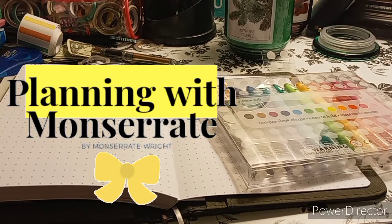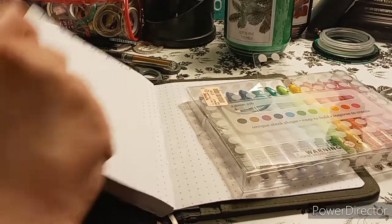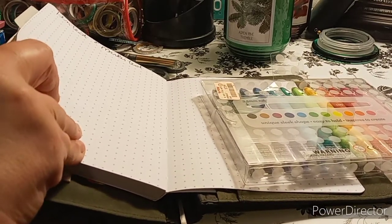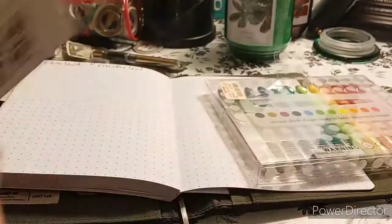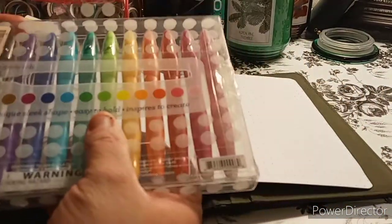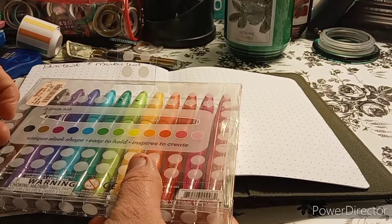Welcome to my channel, Planning with Maserati. I am going to be doing a pen test and marker test in my bullet journal — the Park Lane bullet journal. Before I begin, please subscribe, hit that notification bell so you don't miss out on any new videos, give this video a big thumbs up, leave a comment, and share the video. That'd be greatly appreciated.